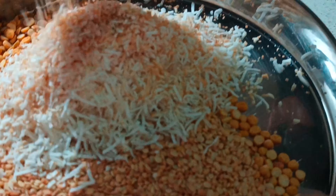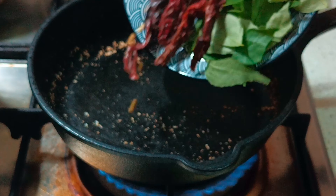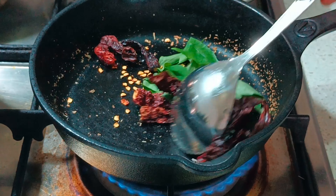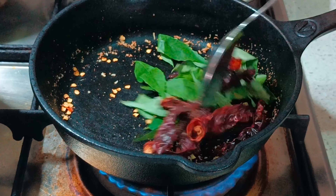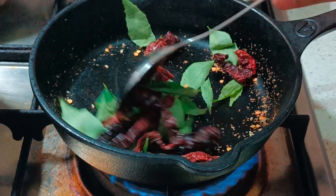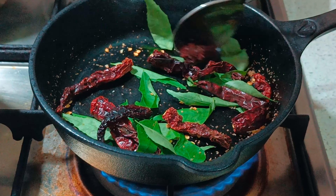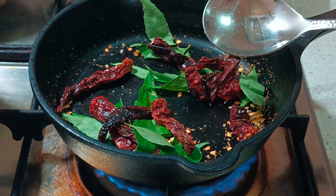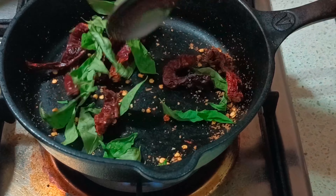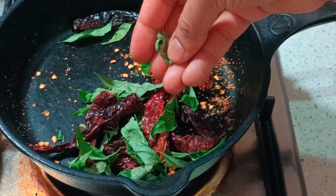Next, roast the red chillies and curry leaves to remove any extra moisture, which increases the shelf life of the chutney powder. This would take about two minutes. Ensure they are crisp — if you crush one of the curry leaves or a chilli, you will be able to see that it's completely crisp.